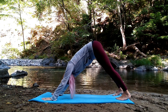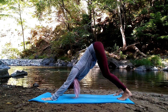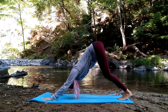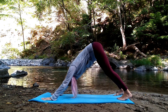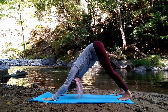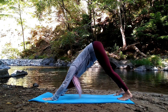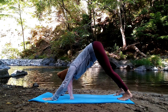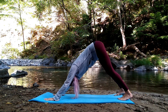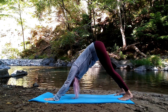Palms shoulder distance apart, fingers spread wide, eye of your elbows spinning forward. Slight bend in your knees. Chest yearning through center, tailbone lengthens to the sky. Heels sinking towards the earth. From here let's give our neck a little more love — go ahead and shake your head front to back, side to side. Maybe take it in a few circles. Just find what feels good, listening to what your body needs. Find stillness.